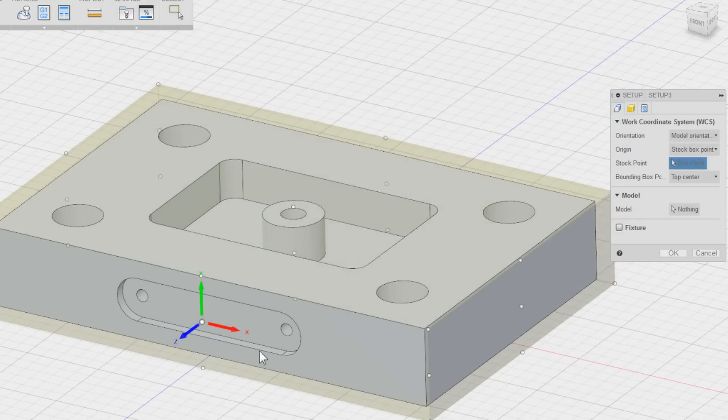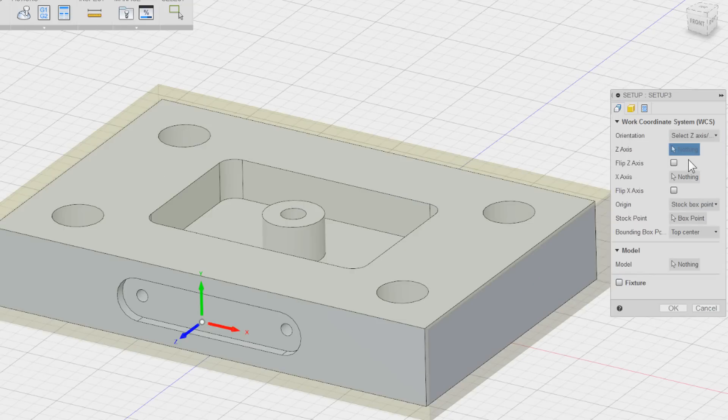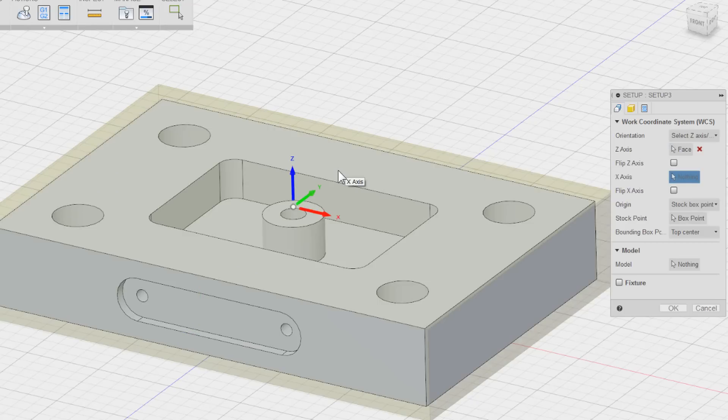You'll see on the screen we have this 3D gnomon down here that we can control. Right now it's telling me that Z plus is going in this direction, and Z plus is normally your spindle going up and down on the machine. So I want to change that. We have a dropdown to control how we move the 3D gnomon. I normally just use 'select Z axis' — what is the up and down on your machine — and then you can move the X axis. I'll select the top face on the 3D model and you'll see the 3D gnomon moves. Now we're pointing up — that's the direction I want for the first setup: Z axis going up and down.